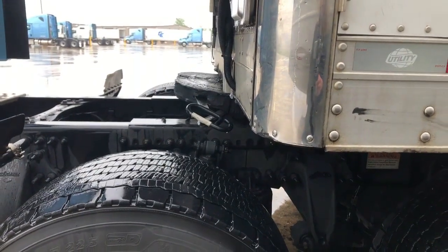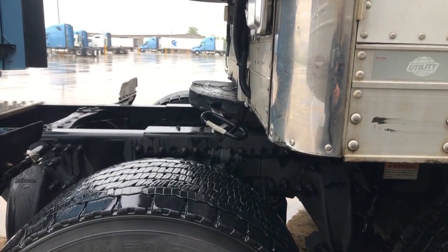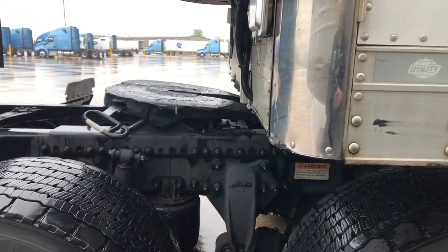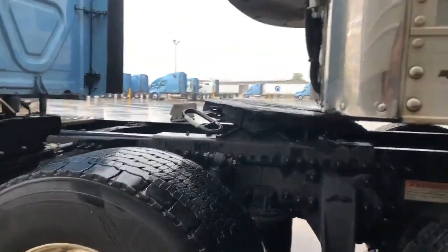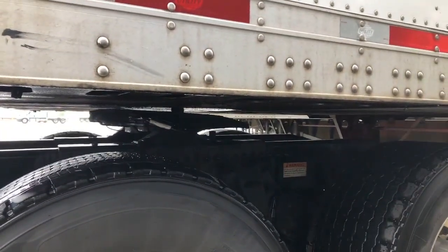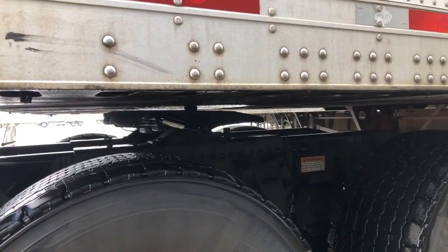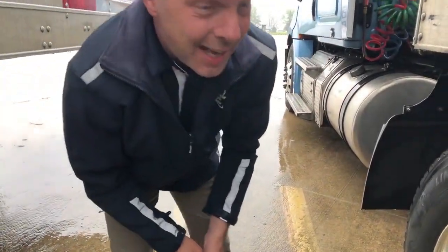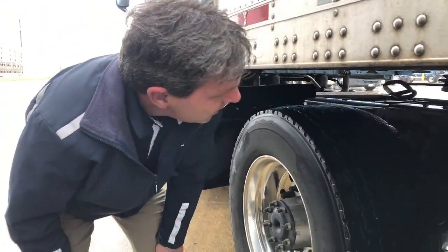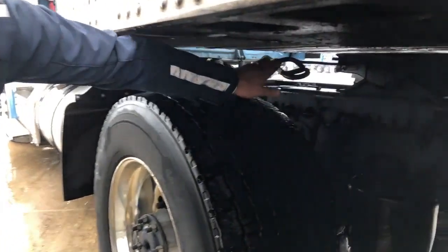In this second part, we're going to show you what a high hook looks like by doing it incorrectly so we can show you the difference. You can see, this is a high hook backed up to the kingpin. You've got about a two-inch gap between the trailer apron and the fifth wheel. In this scenario, the jaws will not grab.